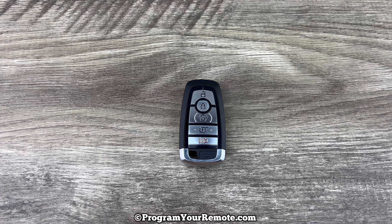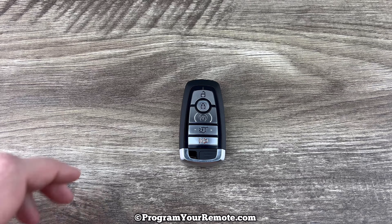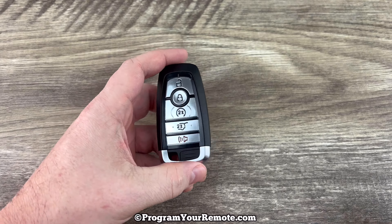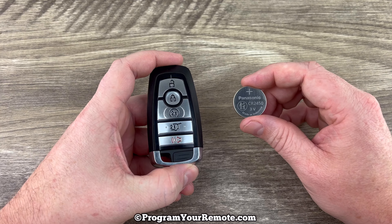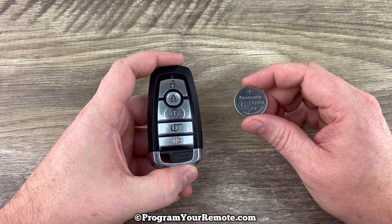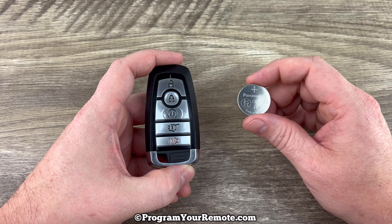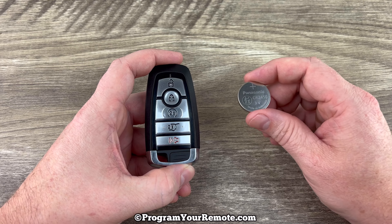What's up everyone? Welcome to Program Your Remote. Today we're going to take a look at how to change the battery in this Ford Remote Key Fob. This key fob is going to take a replacement battery, CR2450, and I'll put a link in the description box of this video to where you can purchase these batteries if you're in need.